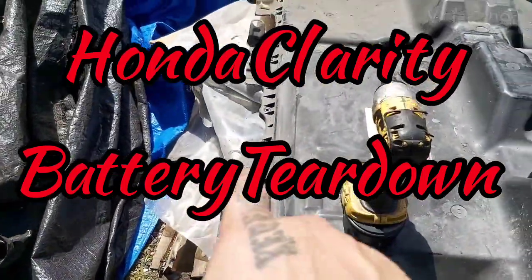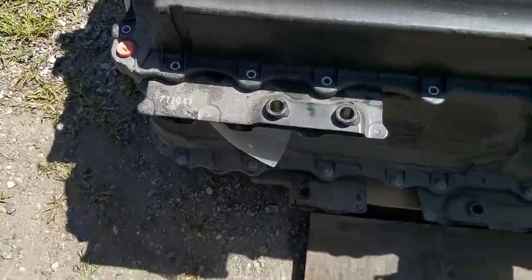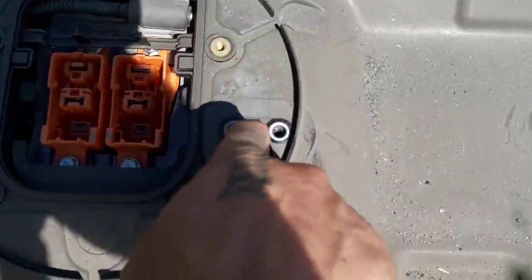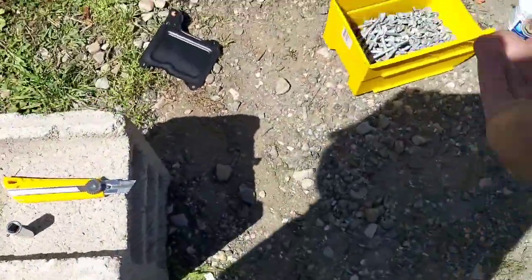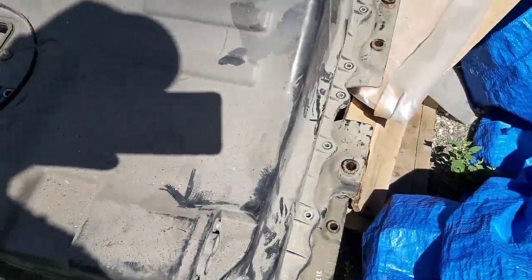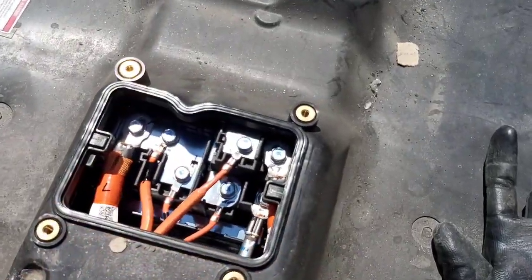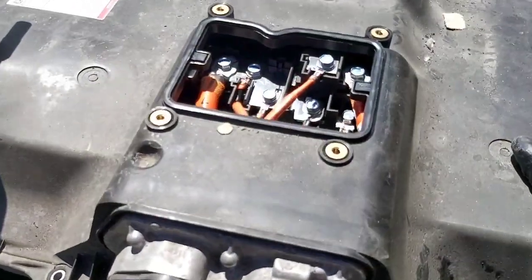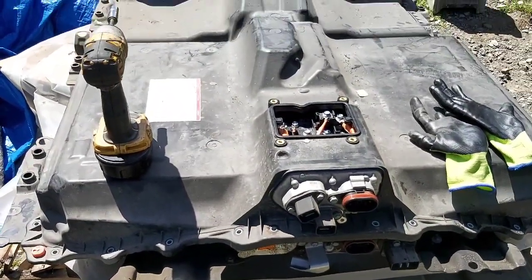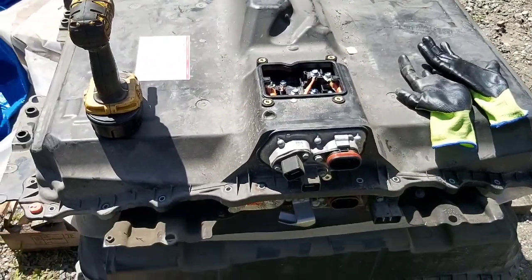After you take out all these bolts that go all the way around, you gotta pop these little tabs too. Just like plastic locks, there's some special key on them — I just pop them off with a flathead. This also needs to be removed; it's stuck to the lid. I also undo all these main power connections as well. These go to the plug right here, which I imagine would be your mains. Anyways, let's take those off and pop the lid, see what it looks like inside.